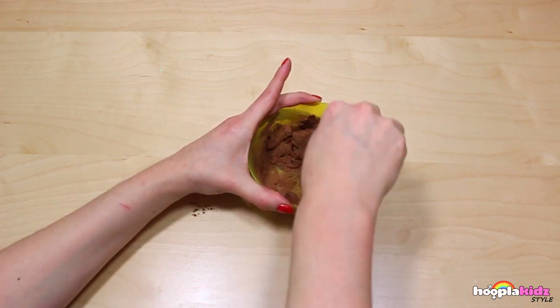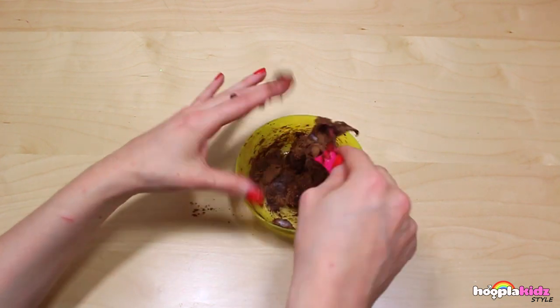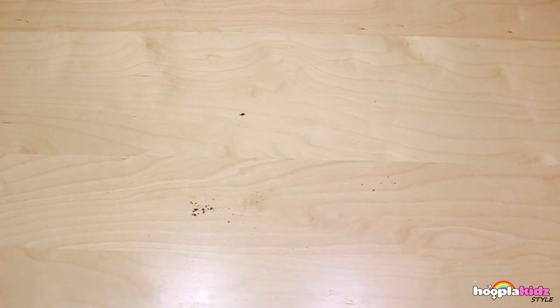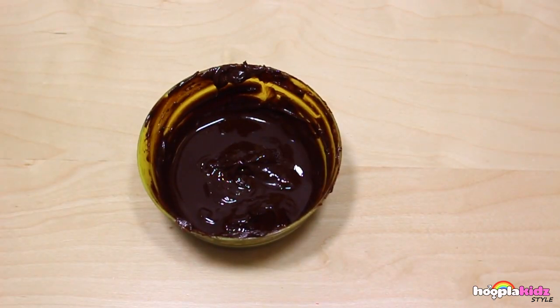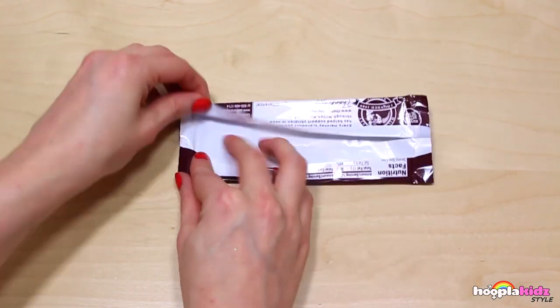This is super fun and super simple. Now that you've finished mixing the powder into the Vaseline, pop it in the microwave for 30 seconds so that the Vaseline melts slightly. Now we're going to take our Hershey's chocolate wrapper and open it up.